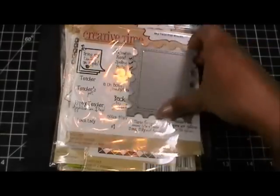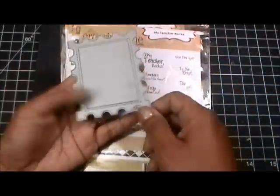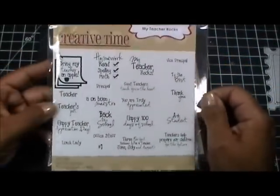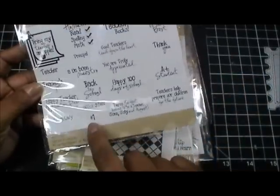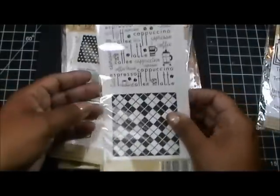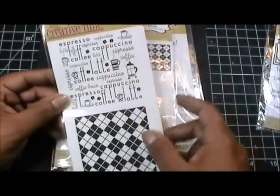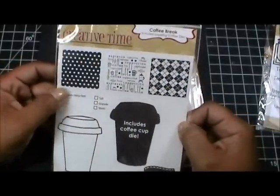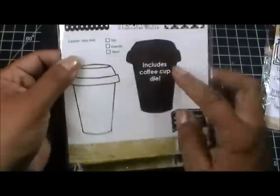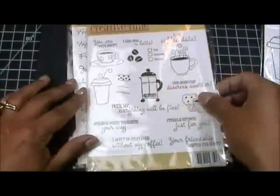I'm going to show you everything I used. I used my favorite - this is the Postage Stitched die. Then I used the same one I used yesterday, my Teacher Rocks, and the sentiments I'm using today are 'Number One' and 'Teacher.' I'm also using the coffee background stamp - I have two on here and I'm going to use the one at the top. Then I'm using the Coffee Break die as well as the little sentiment 'Caution Very Hot.'